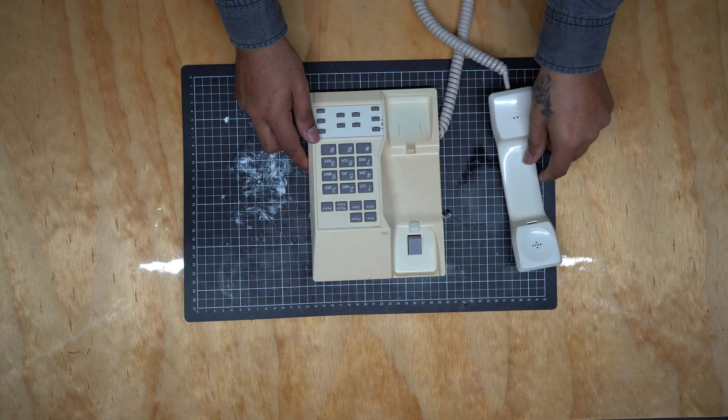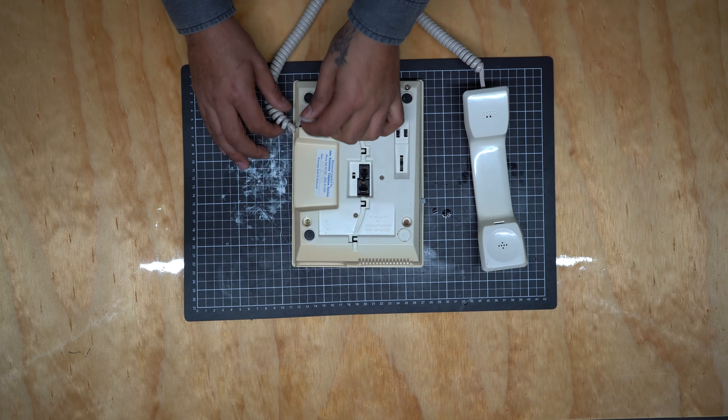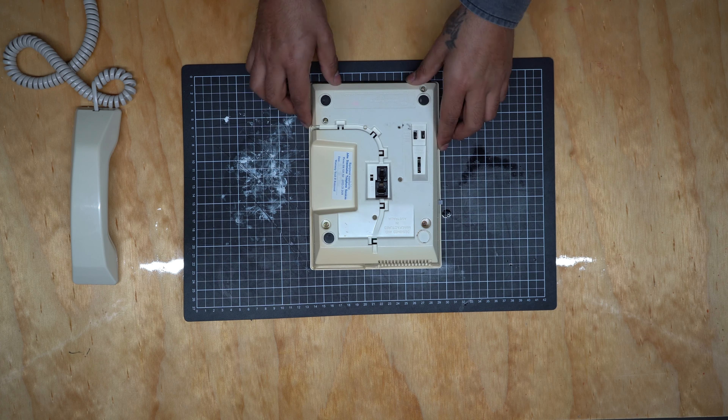We're going to turn this into a Bluetooth speaker and a phone dock. And this is how we're going to do it. We're going to start by parting out the old girl — taking out some of the components that we don't need, and putting them away for another project.